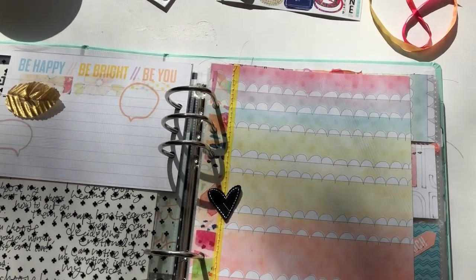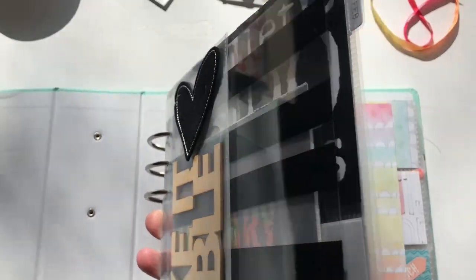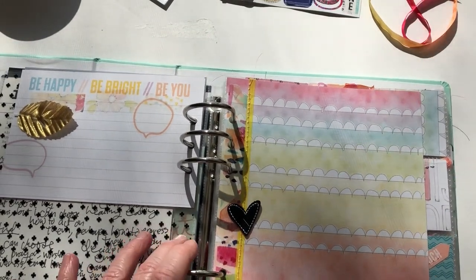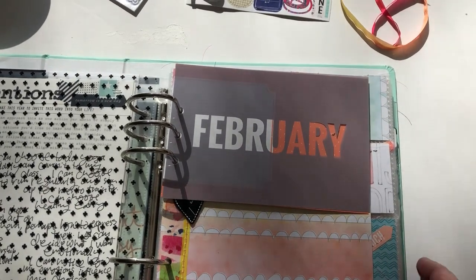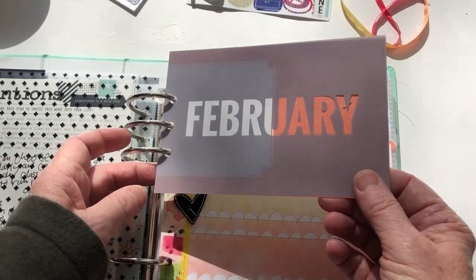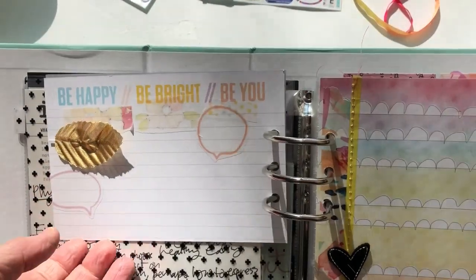I wanted to show you first what I did with Cocoa Daisy's Fresh Cut kit in my One Little Word album. Many of you participate in this project — choosing a word to guide the year — and for me this year my word is 'choose.' Ellie Edwards has a workshop where she assigns different projects each month related to our words. For February, the project is to create a vision board. A lot of people do that with magazines and images, but I like to work in the album using two-by-two page protectors.